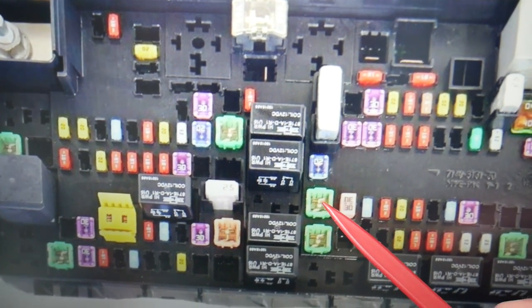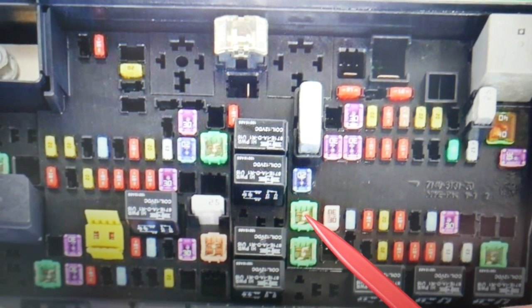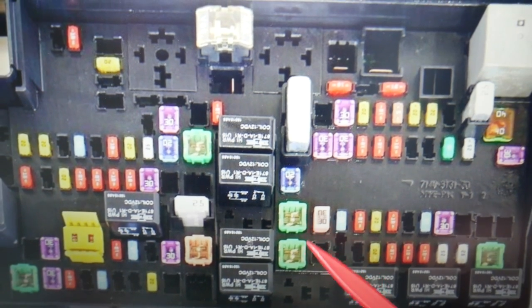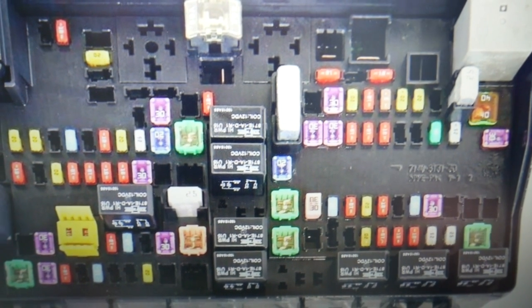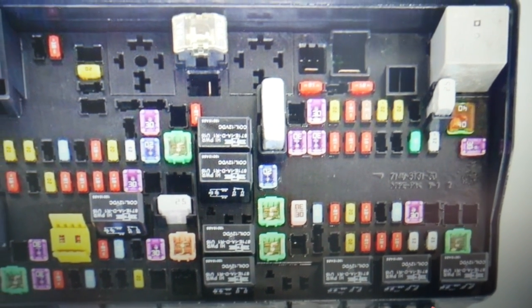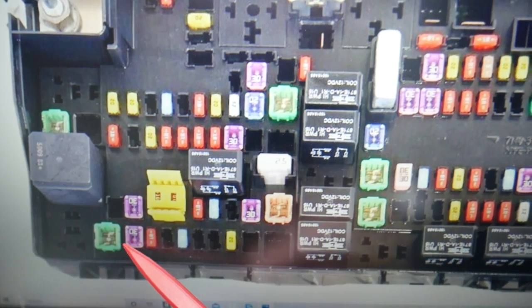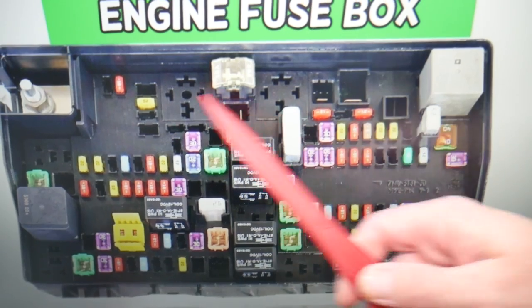The first fuse to check is fuse number 10, then fuse number 12 — those two are very important. Next, check fuse number 14. Note that these numbers don't go in any order at all. The last fuse to check is fuse number 23.